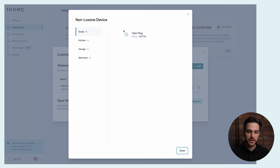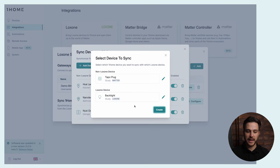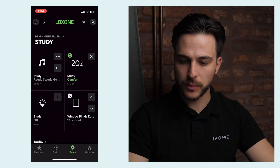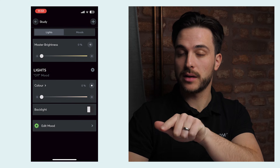For the last example, let's control a Matter smart plug with the Loxone mobile app. We go to Add Device and select the device. In this example I'm using a TAPO Matter smart plug, but of course you can also use Eve Energy smart plugs or IKEA smart plugs via their Dirigera hub — the options are very wide with Matter devices. We select the TAPO plug, and since I have lights connected into this plug, in the Loxone Device section I go to the Study and select a regular on/off light backlight, then create the synchronization. In the Loxone mobile app we go to the Study room, All Lights, and here we have the backlight to toggle — my backlight connected to the TAPO Matter plug, controlled via the Loxone mobile app.